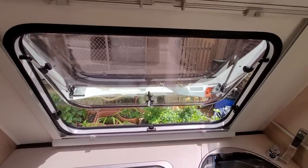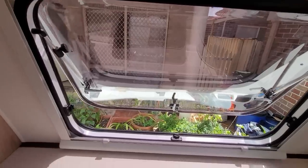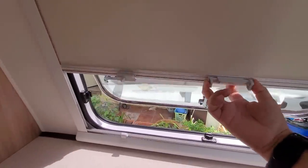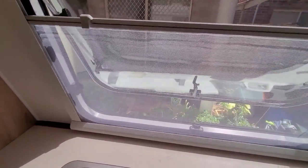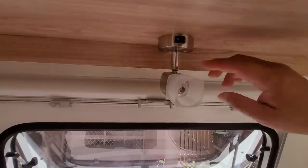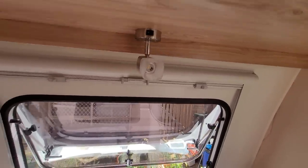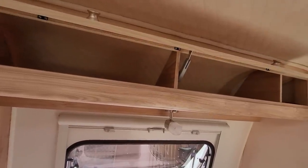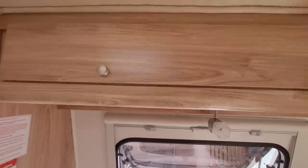Over the top here, we have a window where you can actually adjust the level — open it more or bring it down. It also comes with a shade you can pull down if you want more shade, and a fly screen as well. Up on the top here there's an LED light you can turn on and off. Right on top, you have another cabinet — three cabinets in total — where you can put quite a lot of things inside.